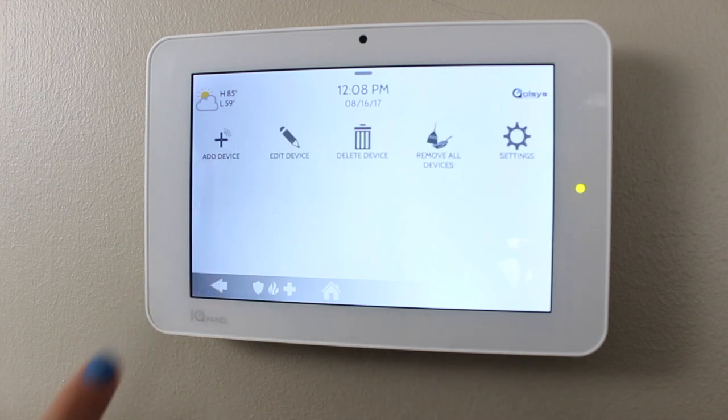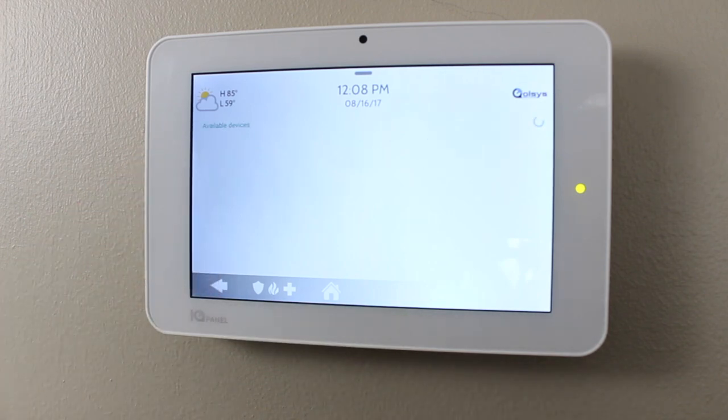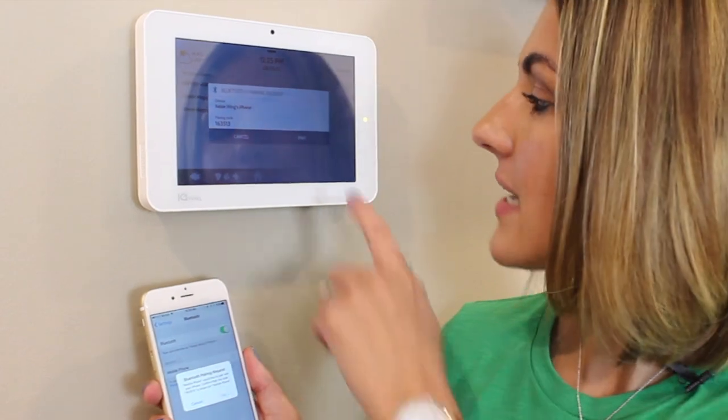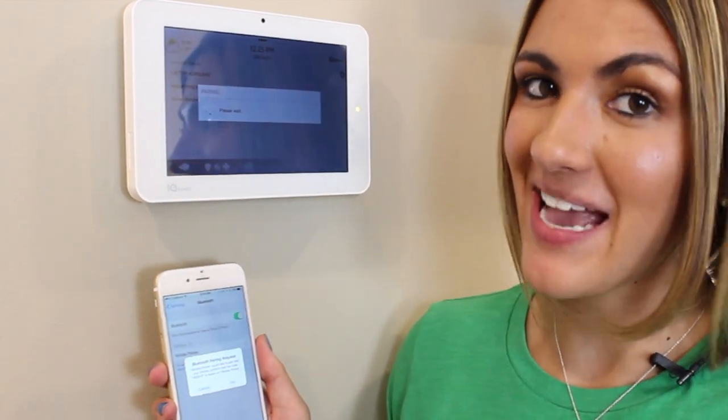To add a phone, touch the back arrow and select Add Device. Next, grab your smartphone, go into Settings, and touch Bluetooth. Be sure to keep your phone close to the panel — it could take about 30 seconds for the IQ Panel to find it. Once the name appears on the screen, you'll select Pair on the IQ Panel and your smartphone.